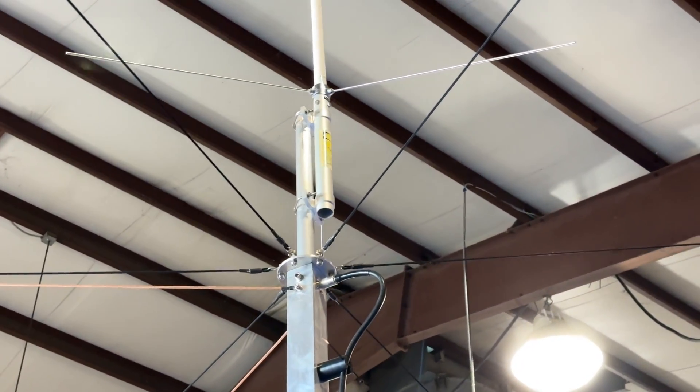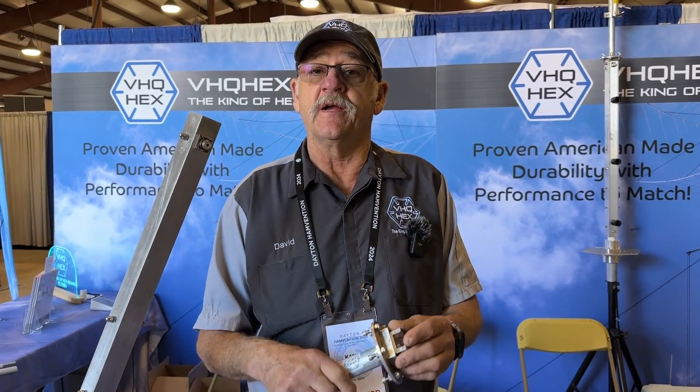We are here with Dave from VHQ Hex. He's got some cool add-ons for his wonderful Hexbeam, so let's see what he's got today. This is something that people have been asking for since I started the antenna. I was skeptical about doing it in the beginning, but I did do a prototype for a guy a year ago, and he had it in beta testing for a year, and it worked absolutely amazing.